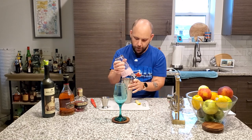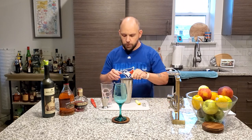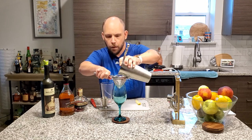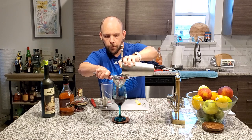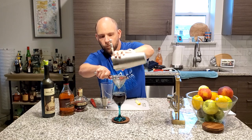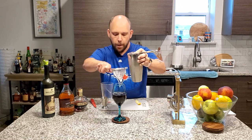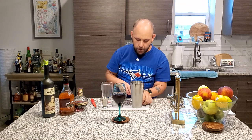There it is — took a little bit. Take a strainer, a little double strain, in case we get nice ice chips.